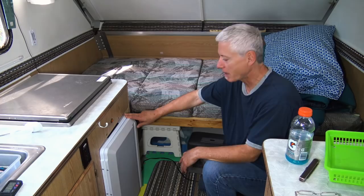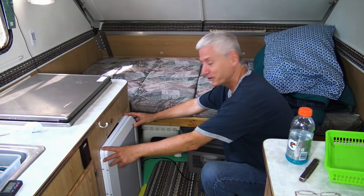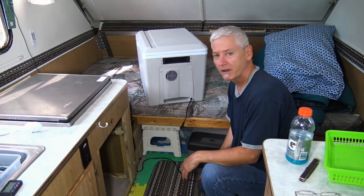I'm taking a little bit of a break from traveling and my trailer is in dry dock so I can do some minor repairs and alterations, try out some new ideas. The first thing I want to do is get rid of this old cooler — that frees up a lot of space.